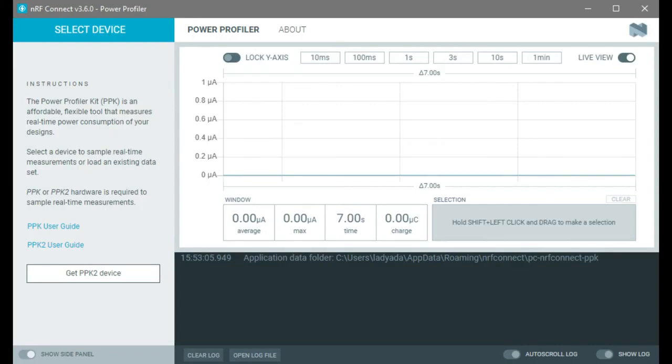You can see the average current, the max current, the time. And what I really like is the micro-coulomb charge. You can use that because it's not that you need the milliamps or microamps at a certain point in time — you want the total amount of charge coming out of your battery so that you can calculate how long your design will last. That's not easy to do when your graph is a complex shape.